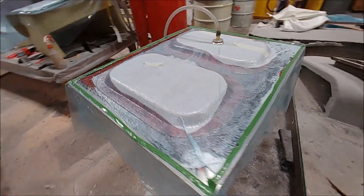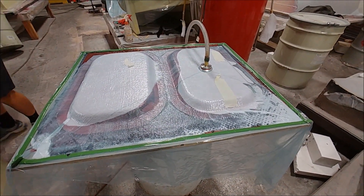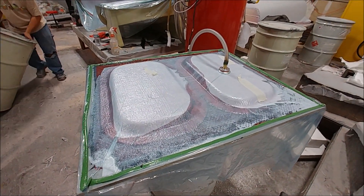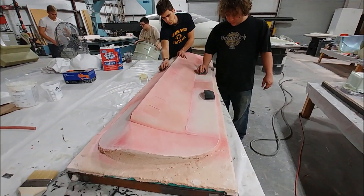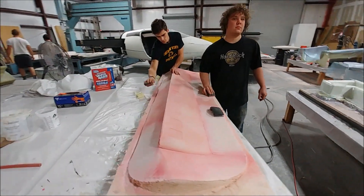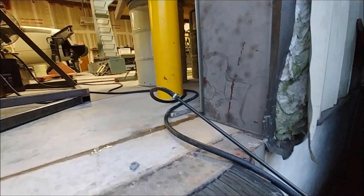Here are the pressure bulkhead doors that Jeff created last week. He's laid up a couple more layers on them because we decided to change things up a bit — I'll explain more about that later. The guys are now sanding both of the elevator plugs, which are both finished.